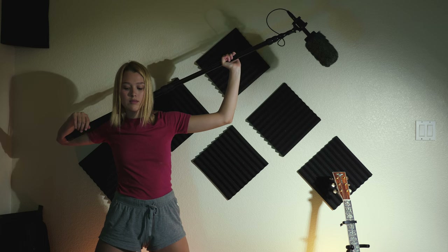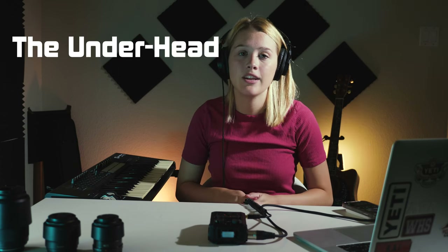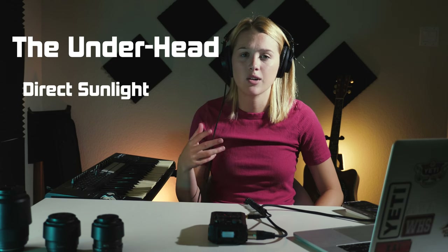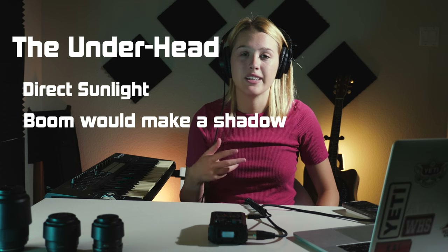Shoulder rest is where you're holding it with both hands but resting the boom pole on the back of your shoulders, taking some of the weight off your arms so you're able to hold it for longer periods of time. Under head is used only when there's direct sunlight and holding a boom pole above the head would create a shadow or end up in the shot. Under head is where you hold it underneath the actor's head and flip it so that the mic is pointing up towards the actor's mouth — the most optimal position for production.